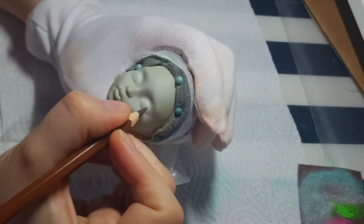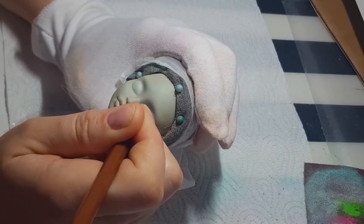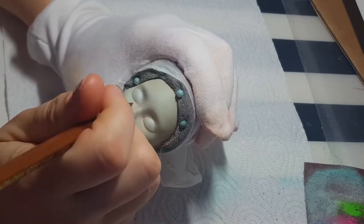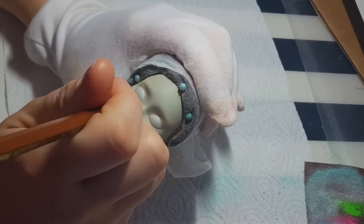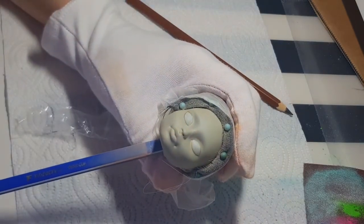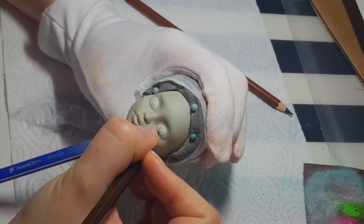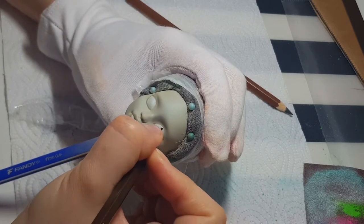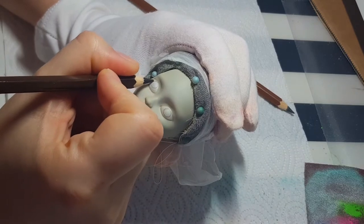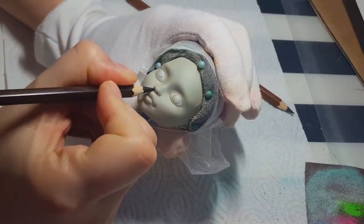When I'm happy with the pale green skin tone I can start to draw the eyes. According to Greek mythology, a water nymph is a female spirit living in fountains,